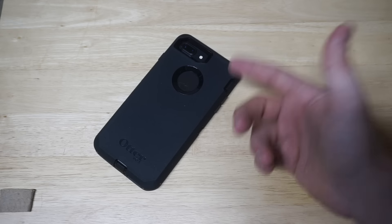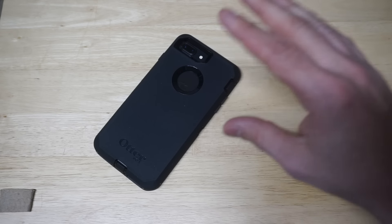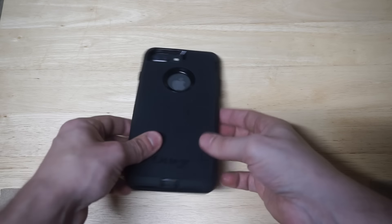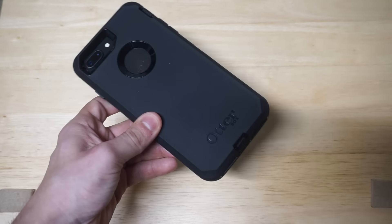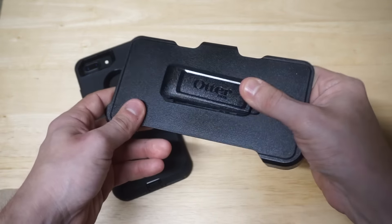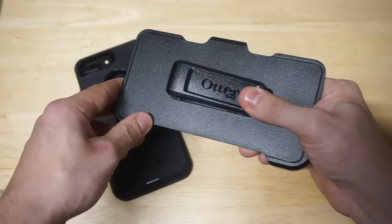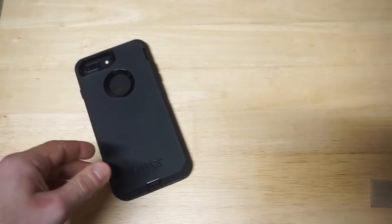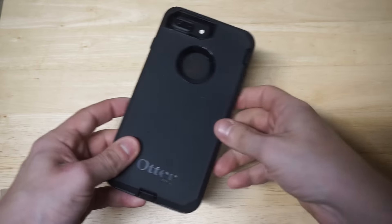With that extra weight, you get some of the best protection. This case does look really slick — I love the sleek look of the Defender Series. For those of you that might want to use the clip, this thing works really well. It's not something I use personally, but it is cool, and you can also use it as kind of like a phone stand — just another added benefit.